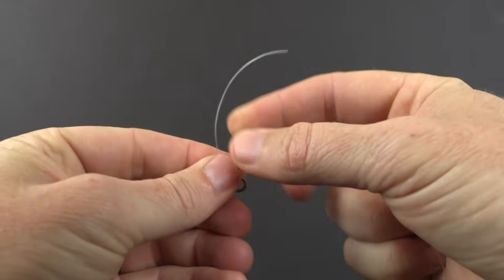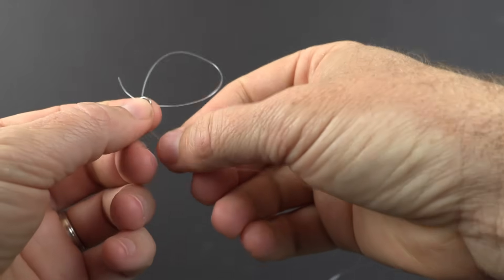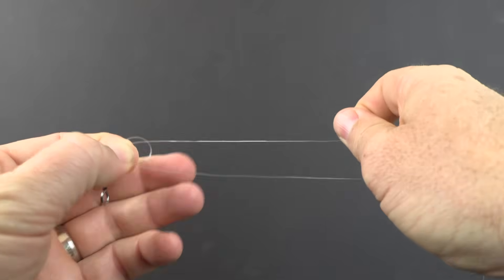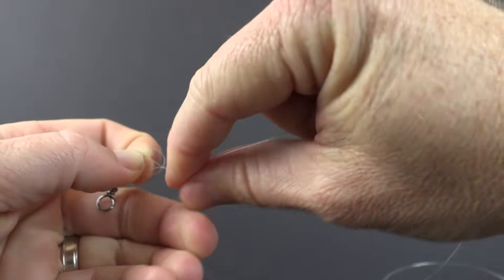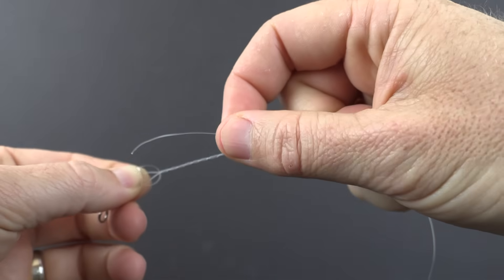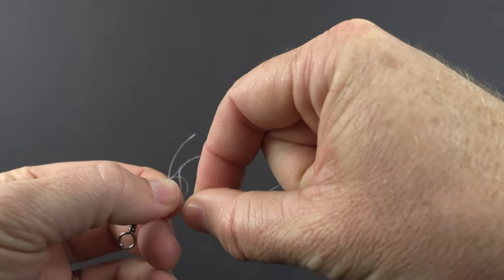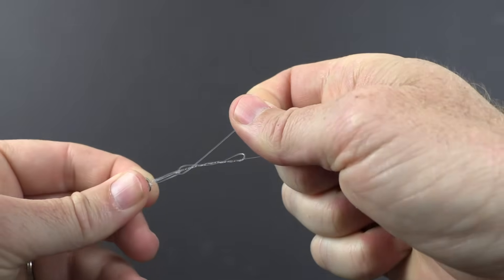Here's a quick demonstration on how these knots are tied. Both of them start the same way: go through the hook or swivel once, then go through it twice in the same direction, and pull out a decent amount of tag — about six inches. For the Improved Trilene, we go around the main line seven times, then go through that V and the circle created at the beginning between those first two passes through the eye. That creates an extra loop, and then we take the tag through that loop and tighten everything down.